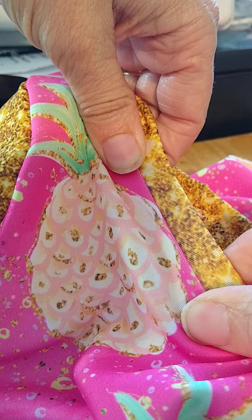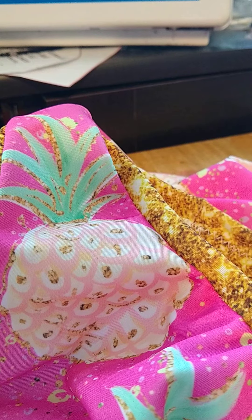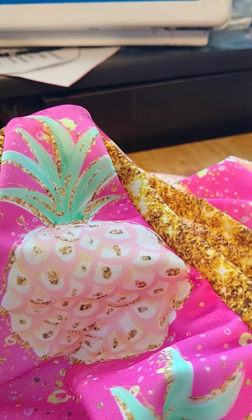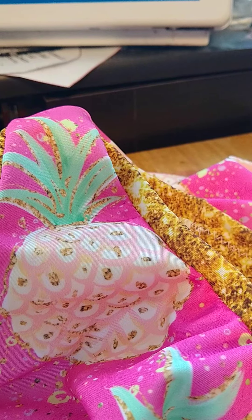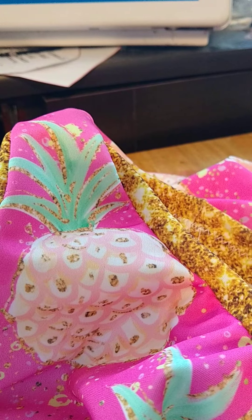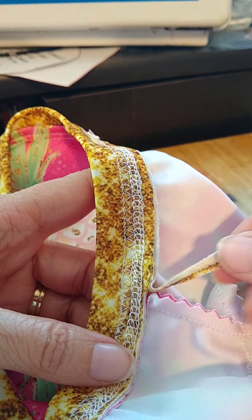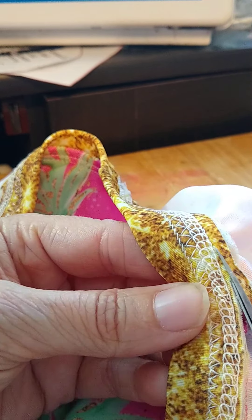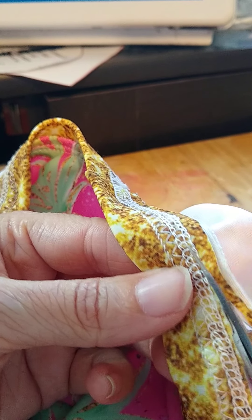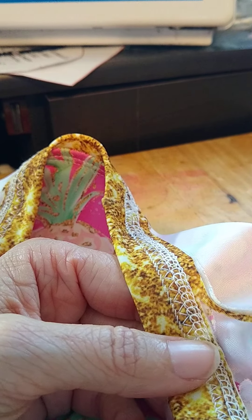Stretch the band while top stitching so it'll still stretch and get over the child's head or whoever's wearing it. I'll add the lightning bolt stitch and then top stitch this in place. I've got it cover stitched now — I'm going to trim the extra seam allowance. If you had a serger you would have already trimmed this, but I just take small scissors and trim all the way around — just make sure you don't cut through the front. Then I'll show you what it looks like.